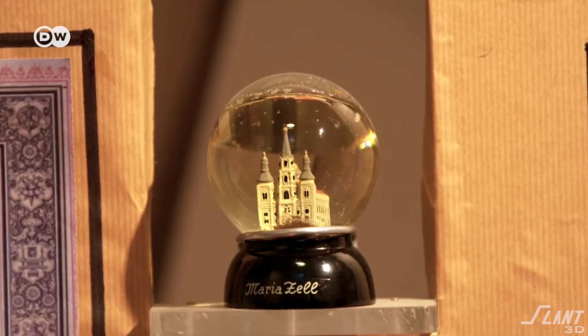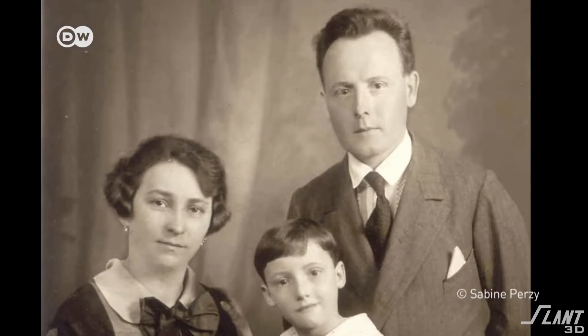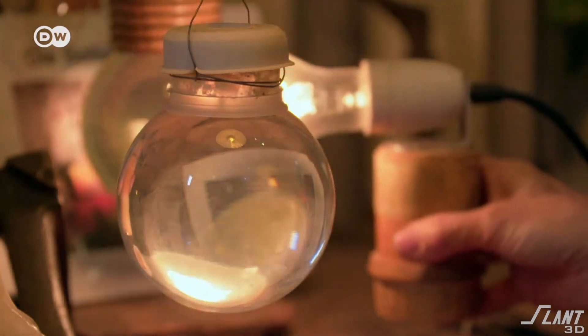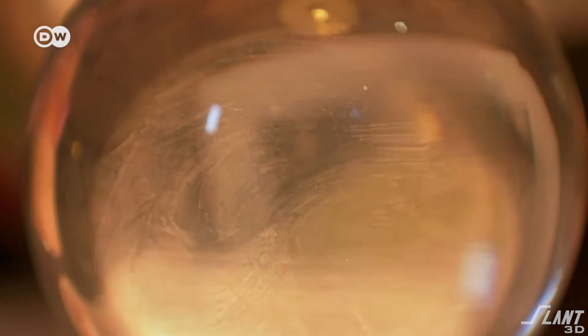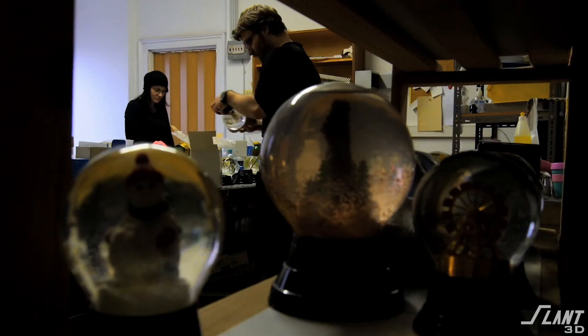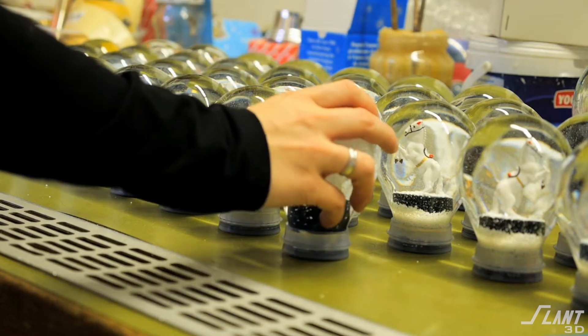Snow globes have been around since 1900. They were actually invented by a guy named Erwin Percy in Austria, and they were invented as a way to magnify light. They were brought back during World War II as souvenirs from Austria by American soldiers, and that's when they became popularized. As they started getting made more affordably, they were used by more people.